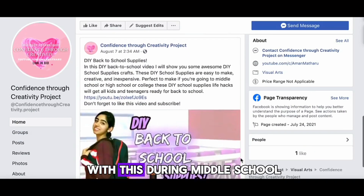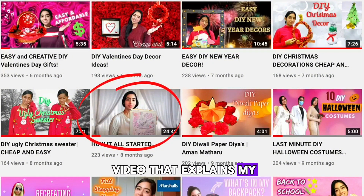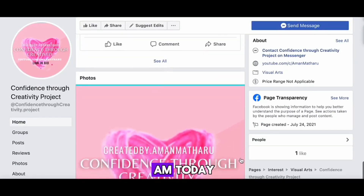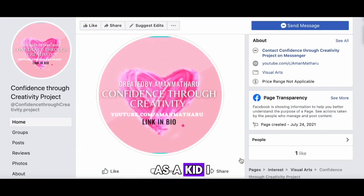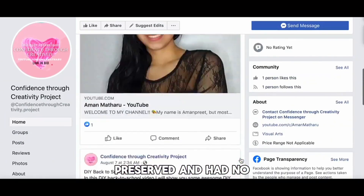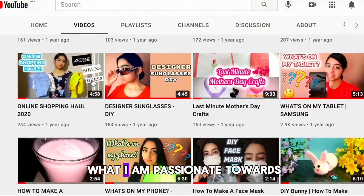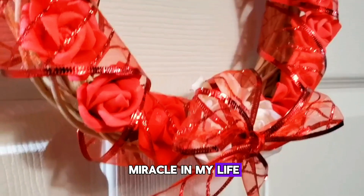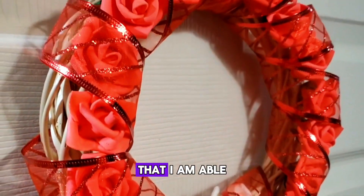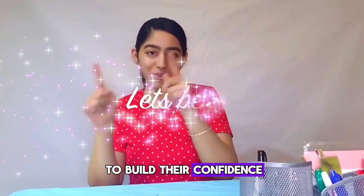Art has the power to help individuals express their thoughts, feelings, and emotions. What inspired me to create this project was that it focuses on helping people who struggle with low self-confidence — something I myself struggled with during middle school. I have a YouTube video that explains my story on how art was the light in my life and helped me become the person I am today. I wasn't always this confident; I was very shy, reserved, and had no self-confidence, and now here I am making YouTube videos about what I'm passionate about.